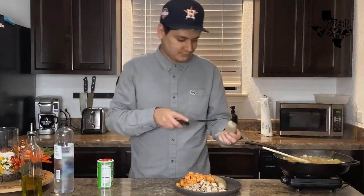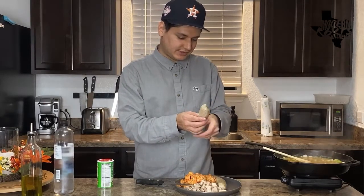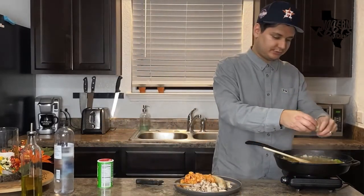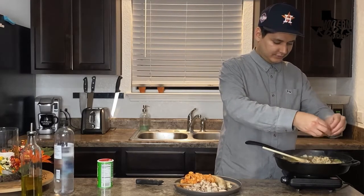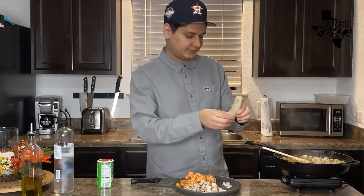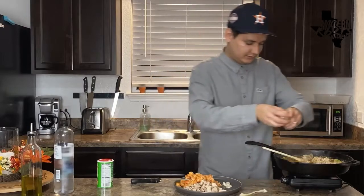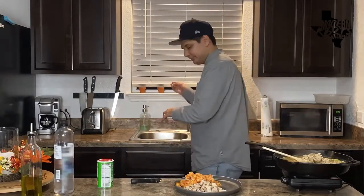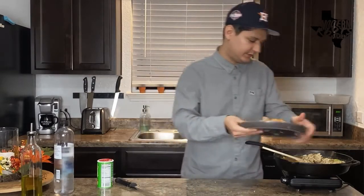Boudin is a Cajun classic. It comes in a casing so you just want to slice it open, take off that casing, and then it pretty much just crumbles up — it's already a cooked product. It's mostly rice, very cheap, but it's a staple in Cajun cooking and absolutely delicious, one of my favorite ingredients to use. We're going to crumble that up, get that casing out of the way, and add our crawfish tails and our chicken as well.